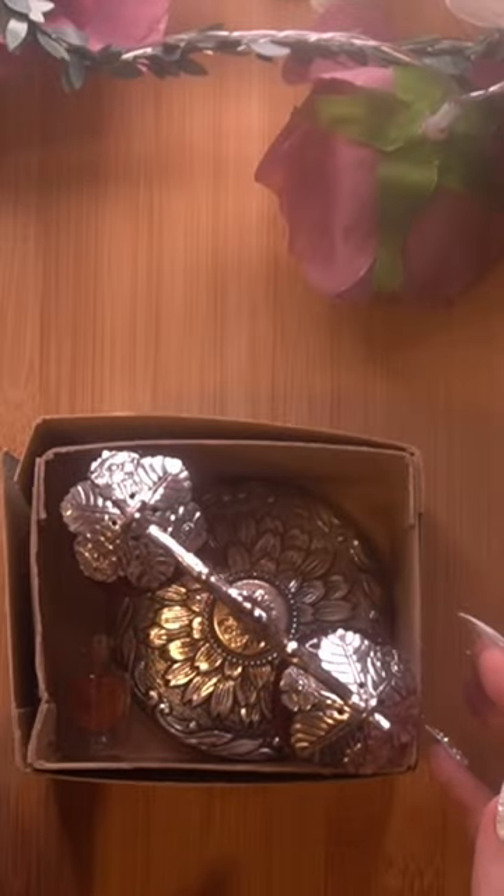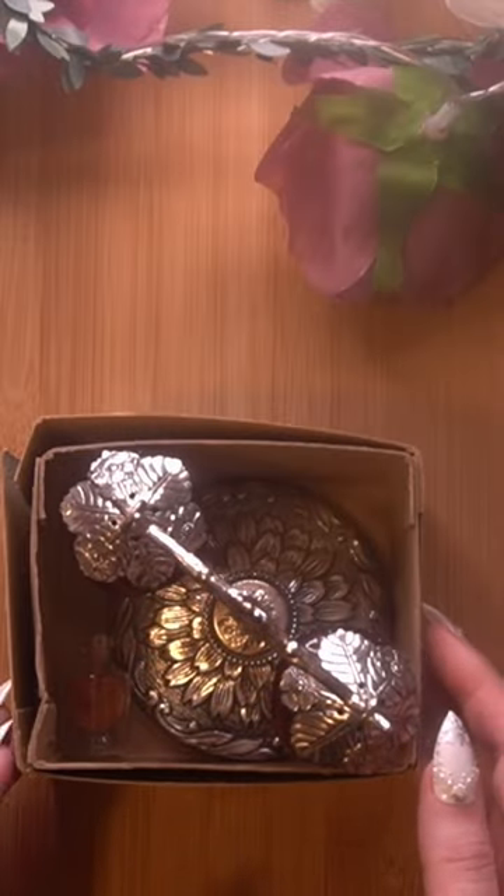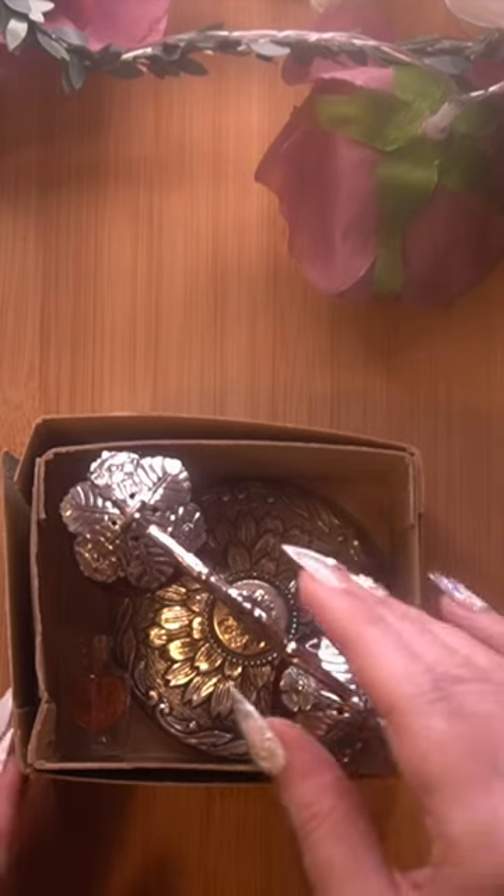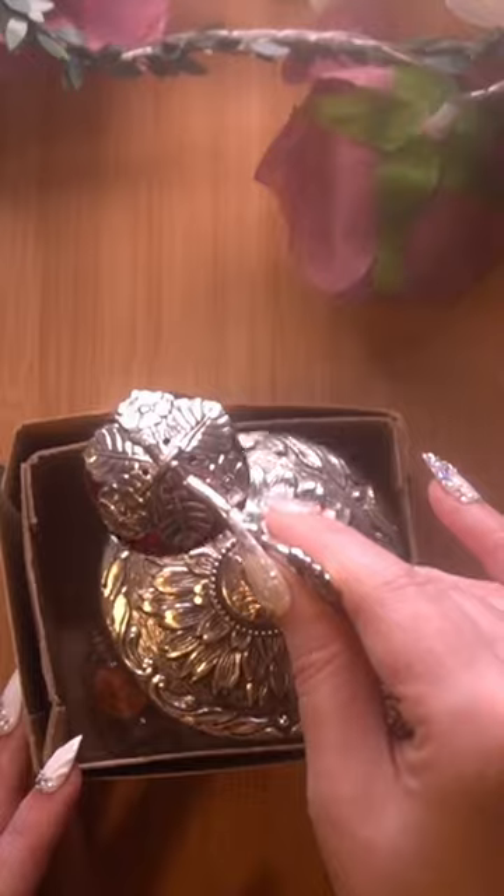When I saw this vintage piece, I fell in love with it. And I'm definitely going to keep it in my private collection. We have a few cobwebs, you guys.